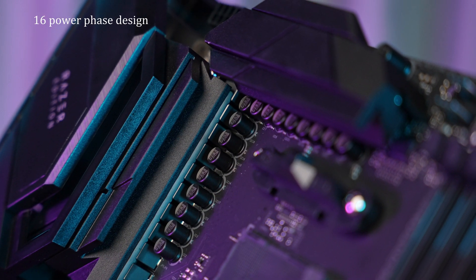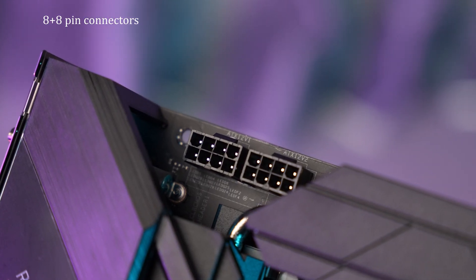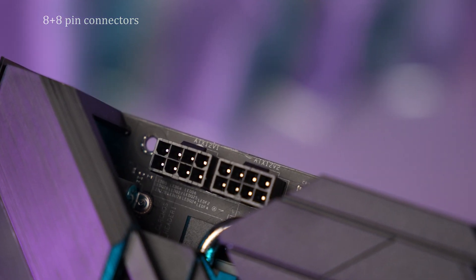To feed the CPU, we have a 16-phase VRM with pretty beefy heatsinks. The power delivery is done via the 8+8 pin connectors at the top of the board.